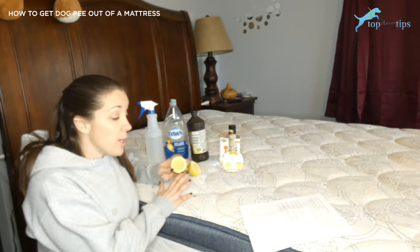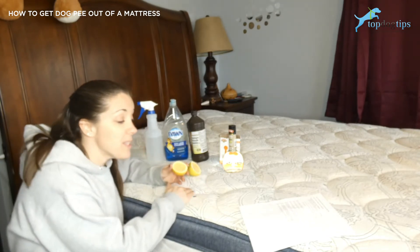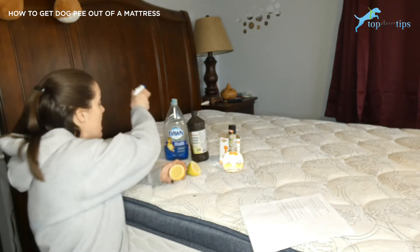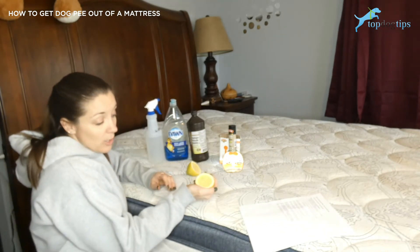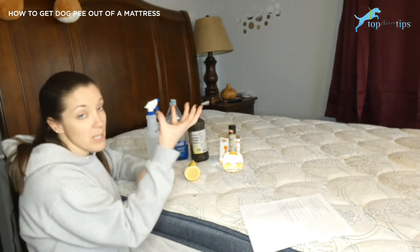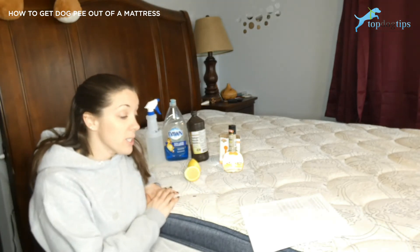After you've dabbed and gotten as much of the pee as possible out, wet the stain with just water — I recommend spraying it from a spray bottle to cover it completely — and then squeeze your lemon. Cut your lemon in half, squeeze it, and rub the lemon directly on your mattress. That's going to get the lemon juice directly on your mattress, and the water will saturate and pull that lemon juice down through to eliminate all of that urine smell.